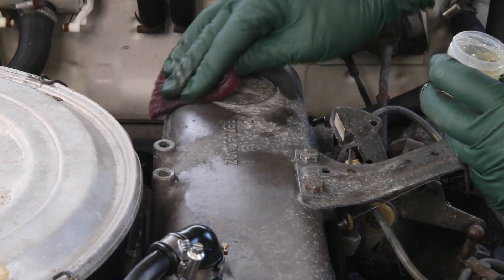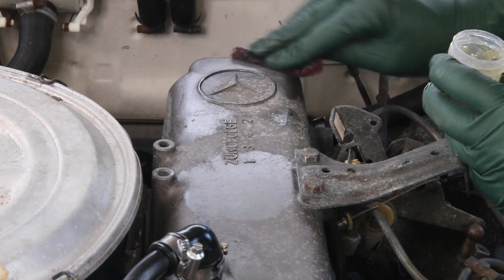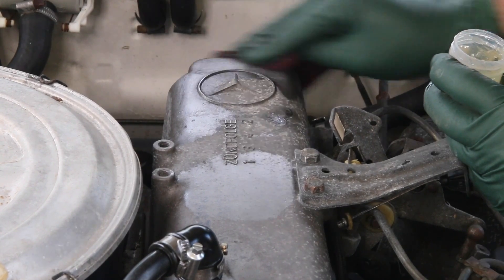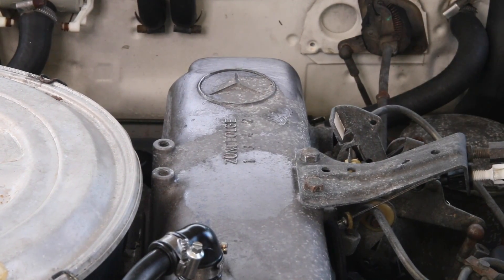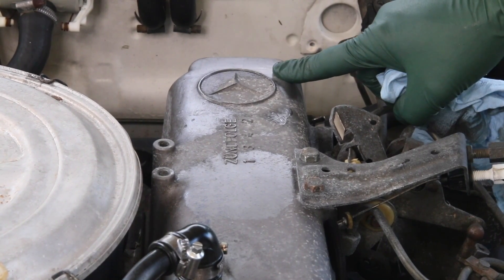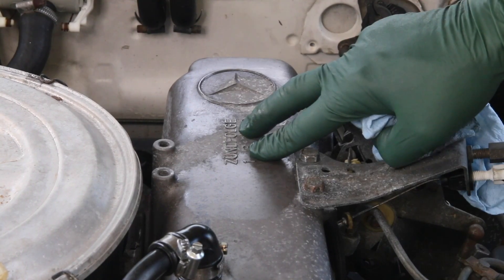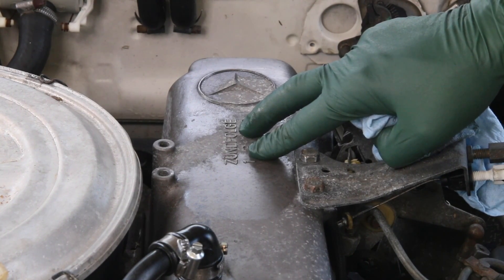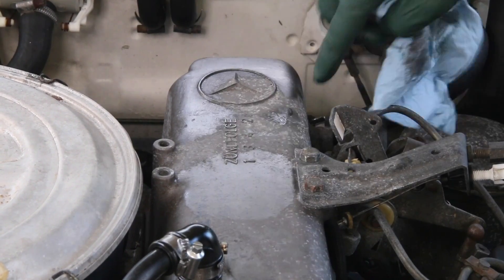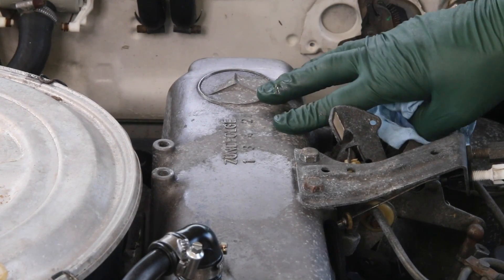I'm not going to sit here for the next 10 minutes doing this on film, but I just wanted to show you this back section. You can begin to see, depending upon how much time you want to spend, you can really make your valve cover look nice. What I'm going to do is just lightly do this valve cover and coat it with the anti-corrosive gel. I'm not interested in show quality here — I'm just trying to get the area to look better.